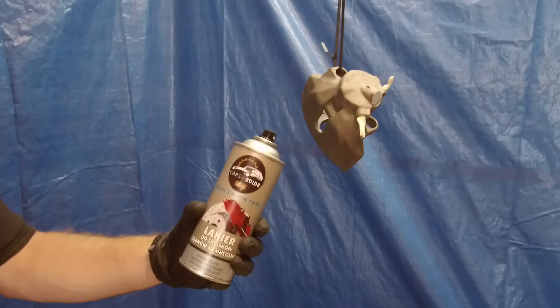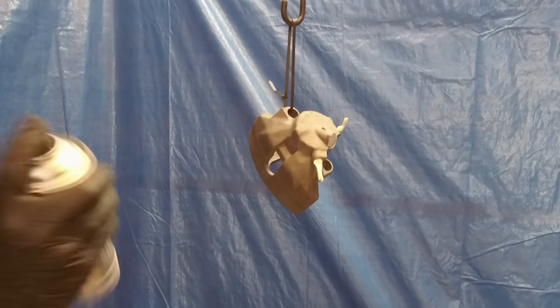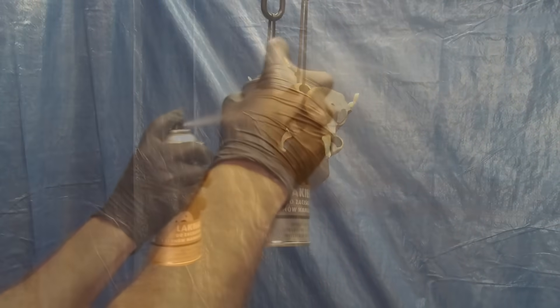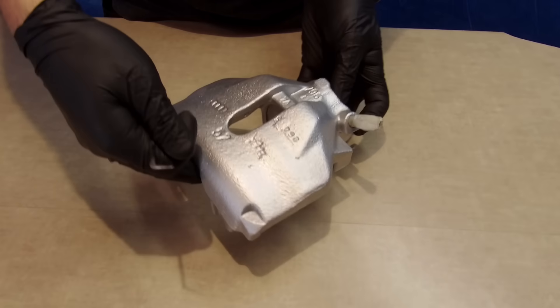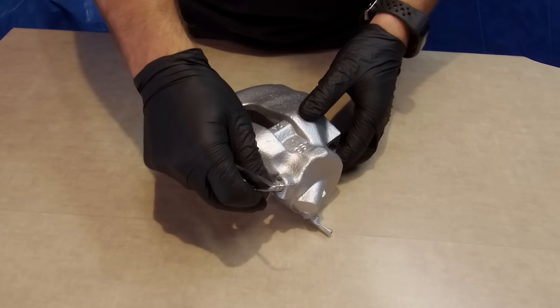It's ready to paint. I follow the instructions on the can: shake well before use, then apply three layers with 10-minute intervals between each one, and let them dry for 12 hours. Wow, look at this — it looks beautiful! It looks amazing! Let's remove the masking tape and the cardboard and we are ready to install all new parts.